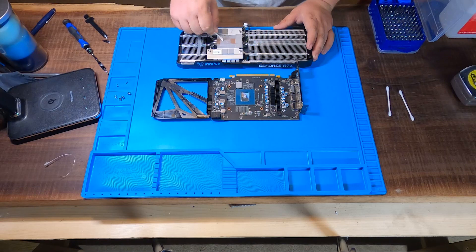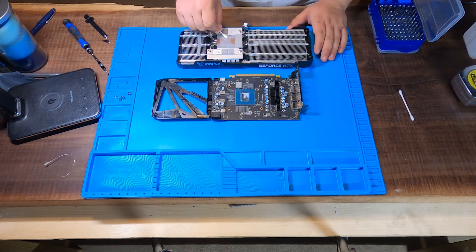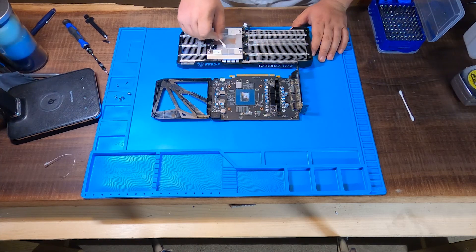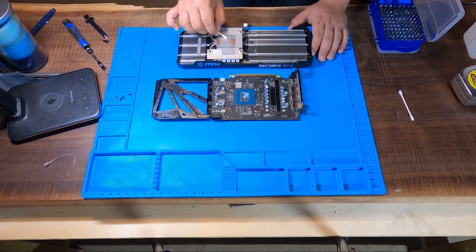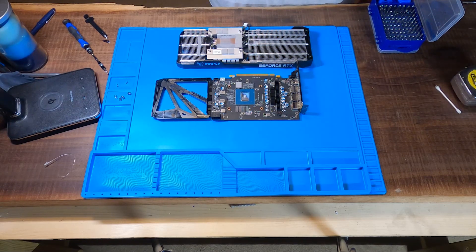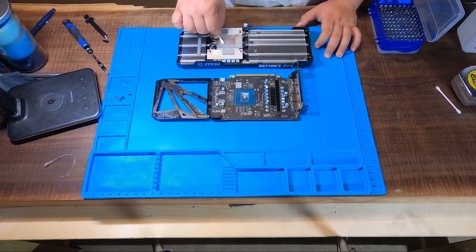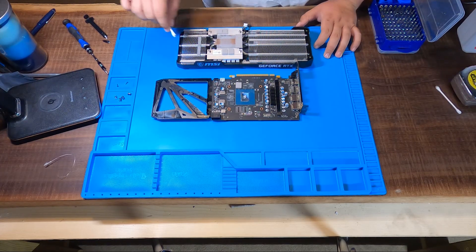It looks like they had some sort of pretty uniform cube of thermal paste because it's a perfect square on the heat sink. This one doesn't want to come clean as well as some of the other ones we've used. You can tell the difference between nickel and aluminum for sure — the nickel-plated ones definitely come a lot cleaner than the aluminum and copper ones.